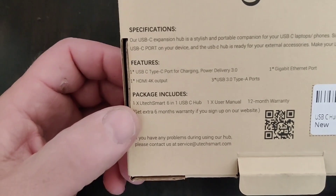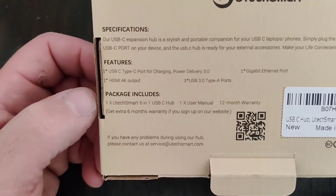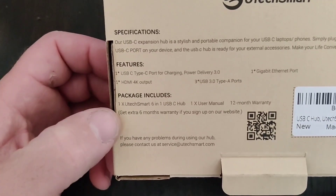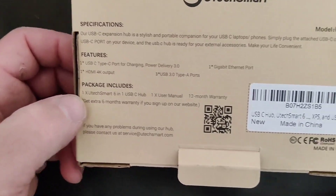This is all it comes with: the 6-in-1 hub, the user manual, and it has a one-year warranty. You also get an extra six months warranty if you register on their website.